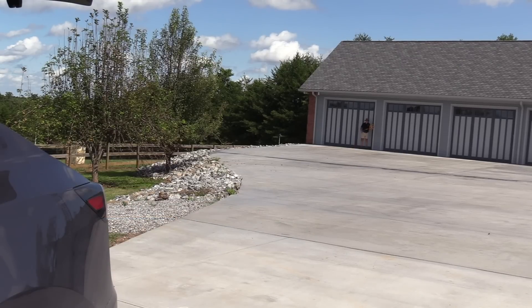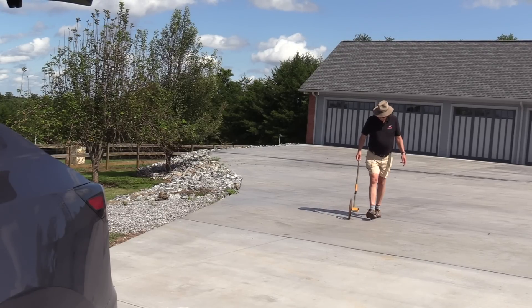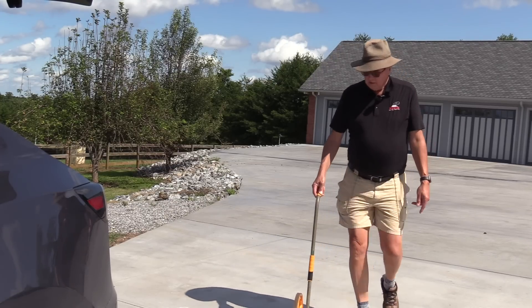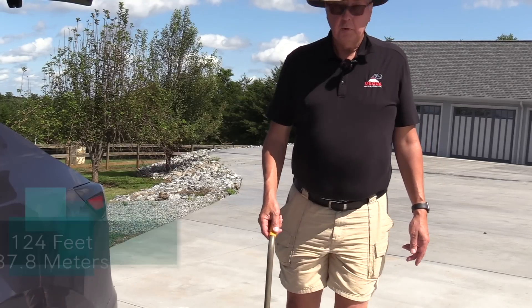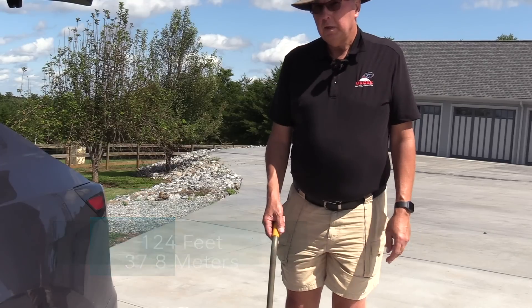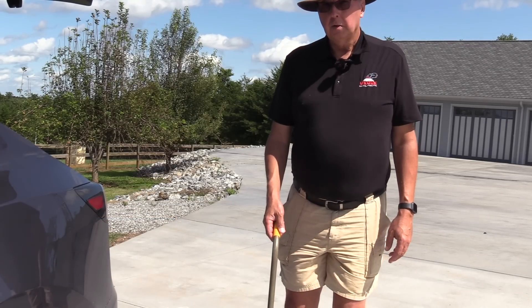I'm over here at the connection point of the 120 volt AC outlet. Let's see exactly how far it is to the car. 100 feet there — that's 30 meters. And to the car we have 124 feet, which I suspect is about 40 meters and a little bit more. So that's where we're going to start our initial test run.